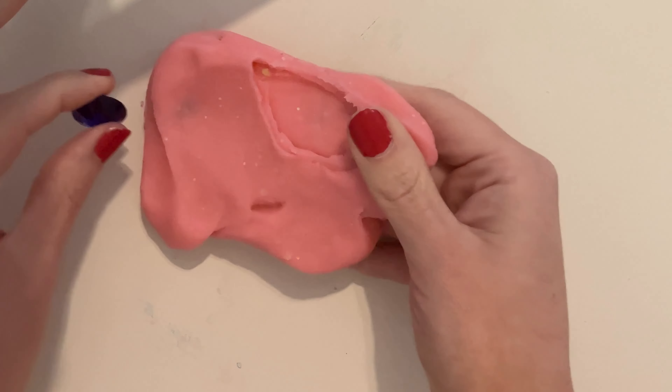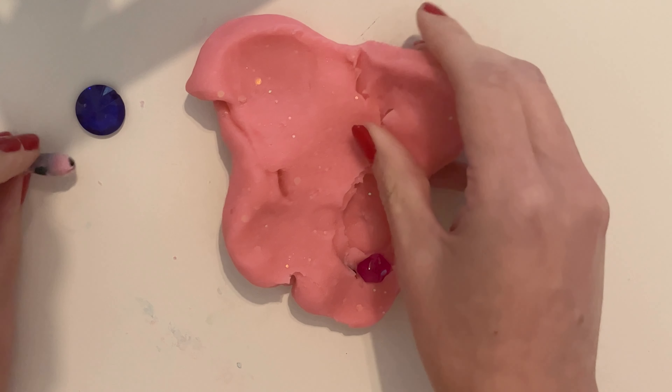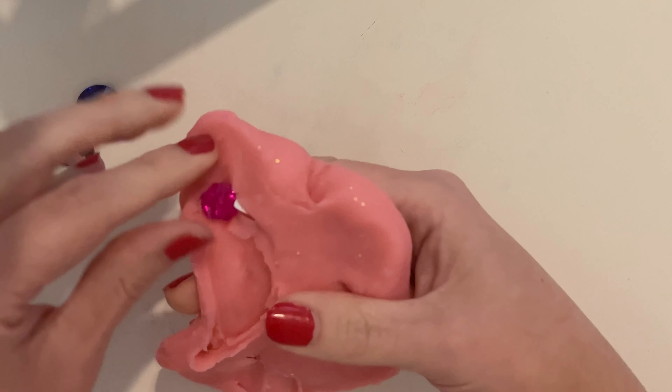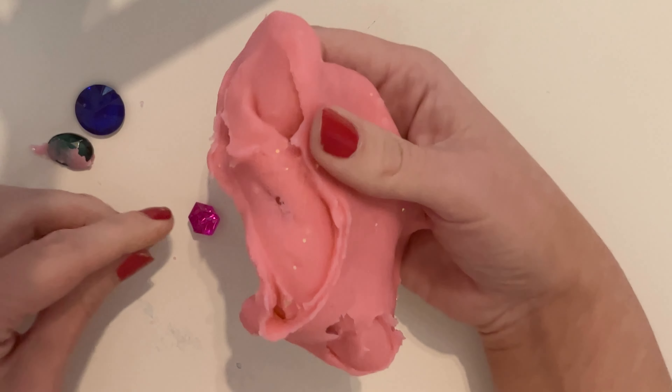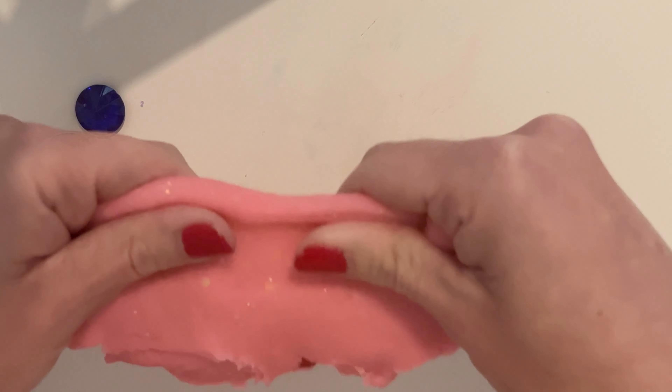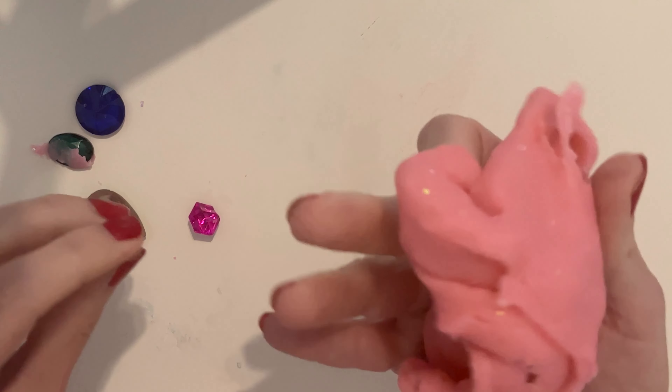Wow. I think it'd be really cool with our bejeweled dough if we made like a crown. Do you guys want to make a crown with me? I think that could be so cool.